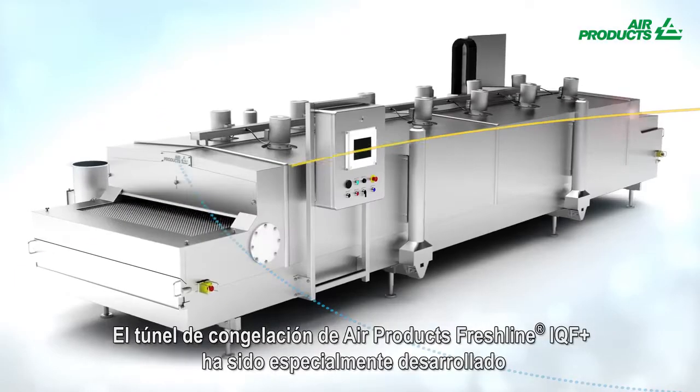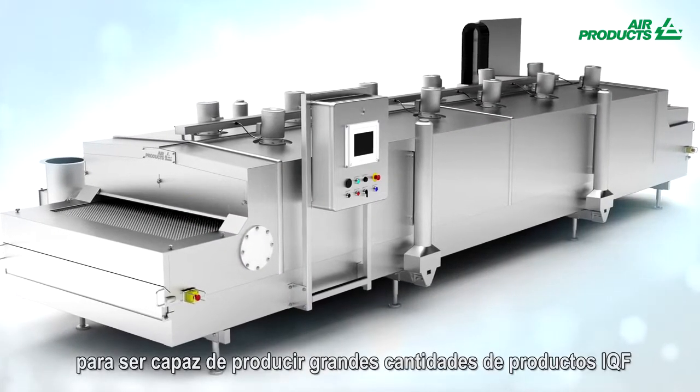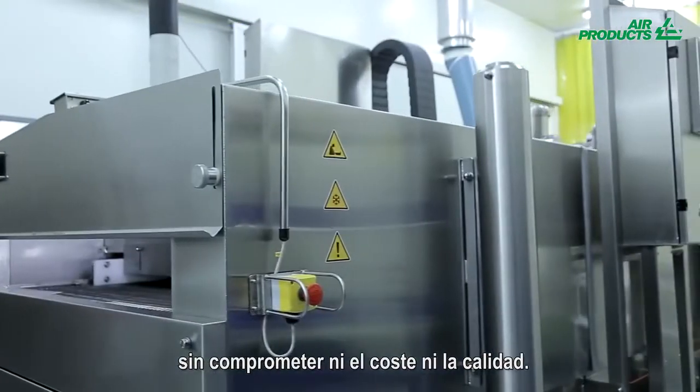Air Products Freshline IQF Plus Freezer has been specially developed to enable you to produce large quantities of IQF products with no compromise on cost, footprint, or quality.